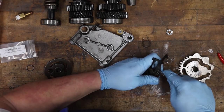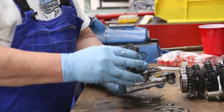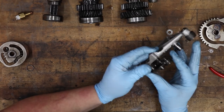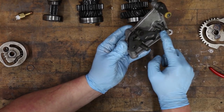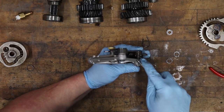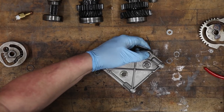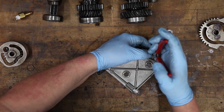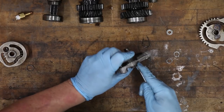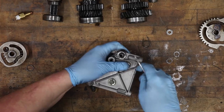Now put this back into position. Make sure that spring is all the way down, press against the spring tension, help the spring over that clip, push it in all the way, and reinstall the circlip right there. Make sure it's securely seated.